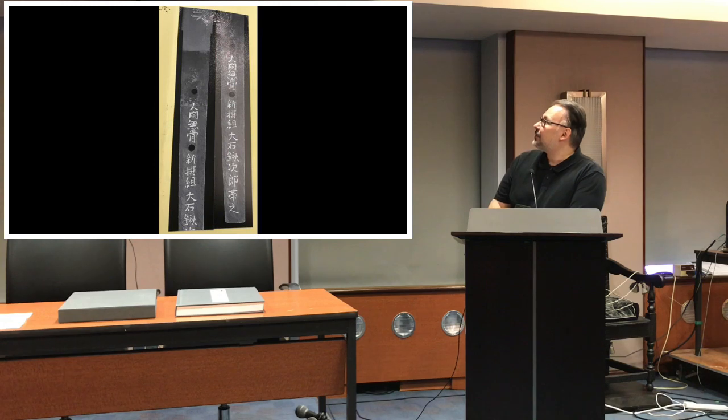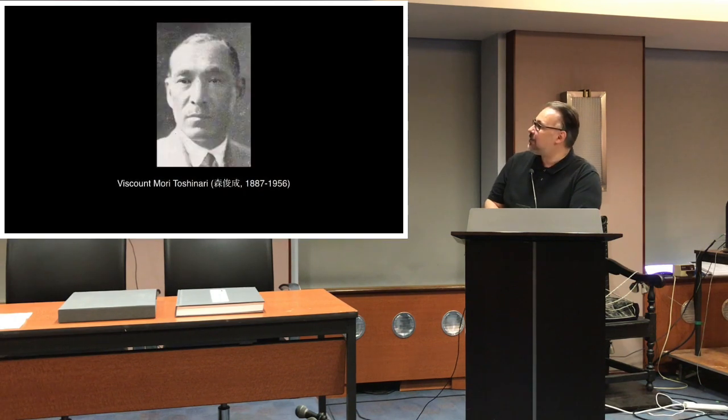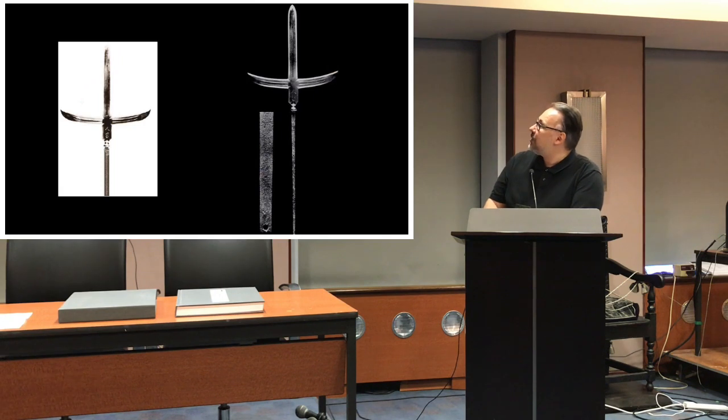So you find several blades with the 'Ningen Mukotsu' inscription. For example, I came across one blade with it in Kinzogan inlay that was supposedly worn by one of the Shinsengumi. Usually these nicknames are not limited to a single blade. The Yari itself was handed down within the Mori family until Viscount Mori Toshinari, and in 1940 it was on display at the Yushukan Museum at Yasukuni Shrine — so we do have pictures of it.